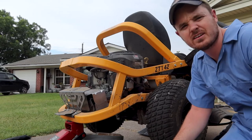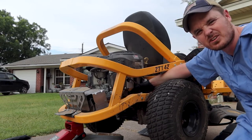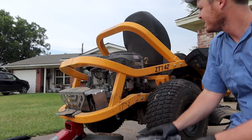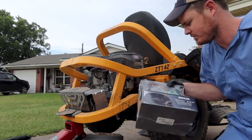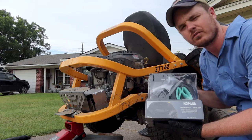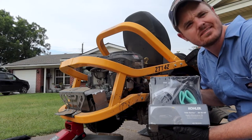Now you want to swap out the oil filter, which is right here. I got one of these Kohler maintenance kits — this is for a 7,000 series engine, that's what I have. It has everything you need: fuel filter, oil filter, spark plugs, etc. $40 or $50 on Amazon. I'm sure you could get it cheaper, but just do it the easy way.